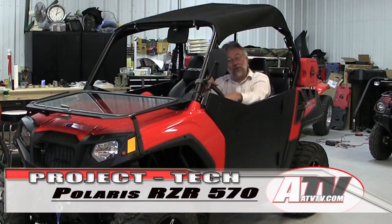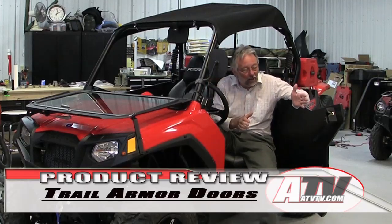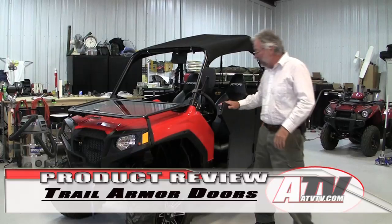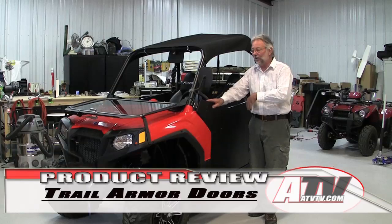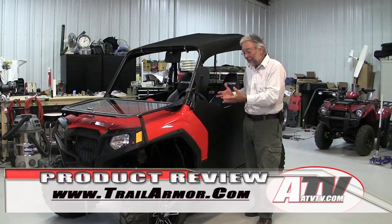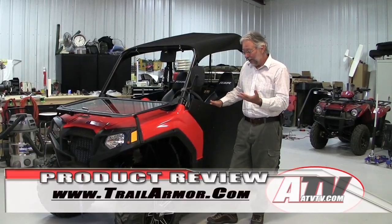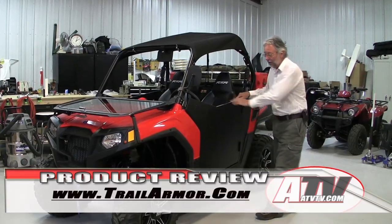That brings us to the latest product: the doors from Trail Armor. I have not done a product review of any Trail Armor product before. I knew they had made a good name for themselves starting with skid plates and front bumpers for ATVs and moving into the UTV market. But I really wasn't that familiar with their products, so when I wanted a set of doors I went to them — and I was not prepared for the quality.